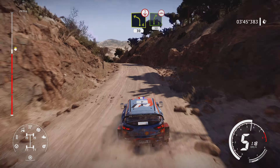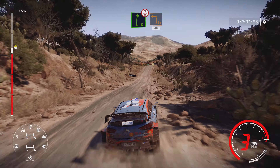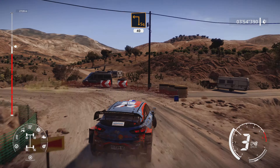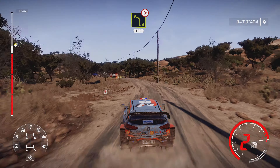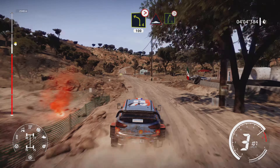Right 5, 50 bumpy. Hard brake into right 6 short, over crest, into square left cut, 40. Left 4 tightens, small cut, 100. Narrows bump.